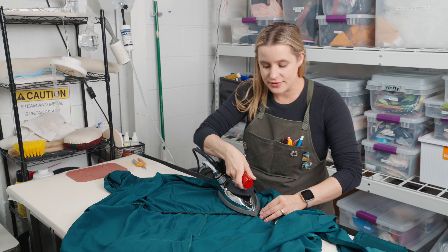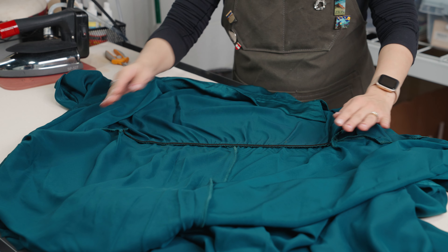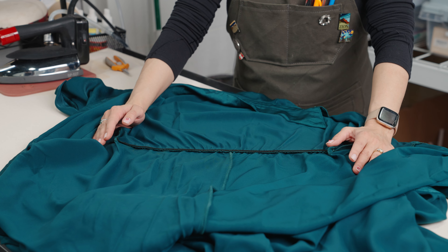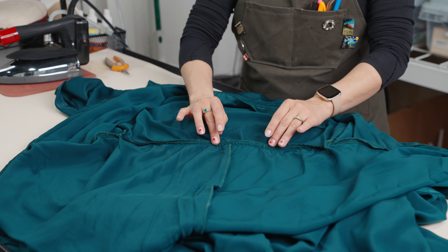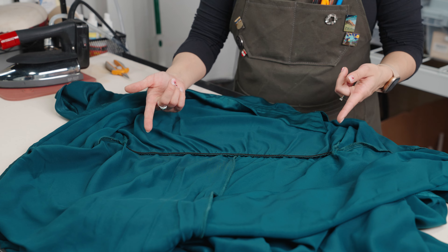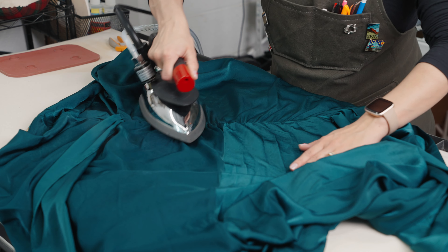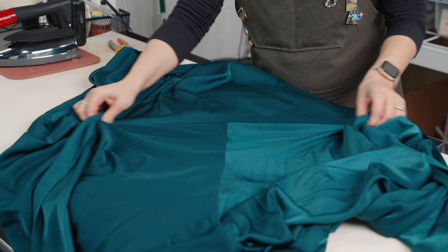We're over at the iron now. Pressing this out gives you a good idea of how well you quartered and gathered. Look at these beautiful gathers — they should look relatively uniform across the back, and the seam should lift up cleanly, meaning you didn't catch any of the dress fabric other than stitching the elastic to the seam. One line of stitching is plenty. Flipping to the outside — perfect, no visible stitching.